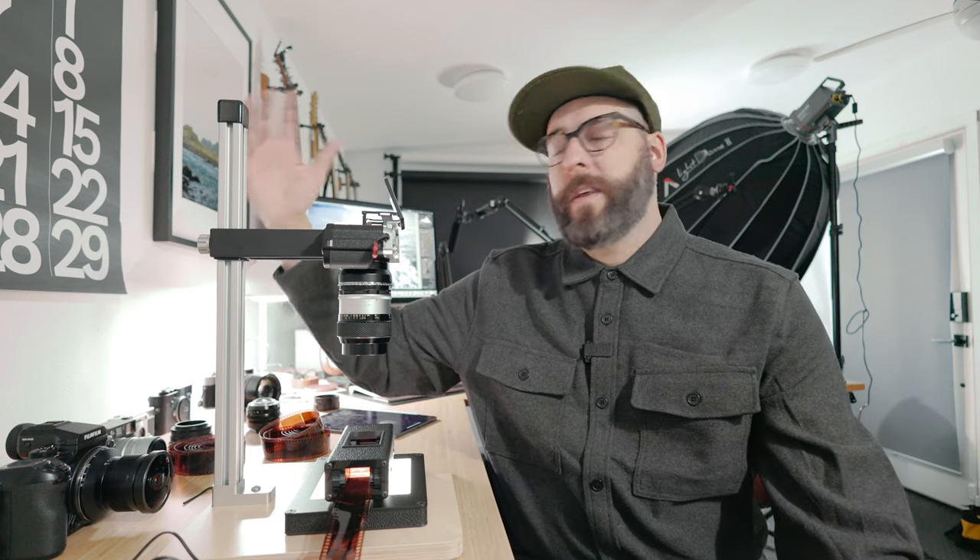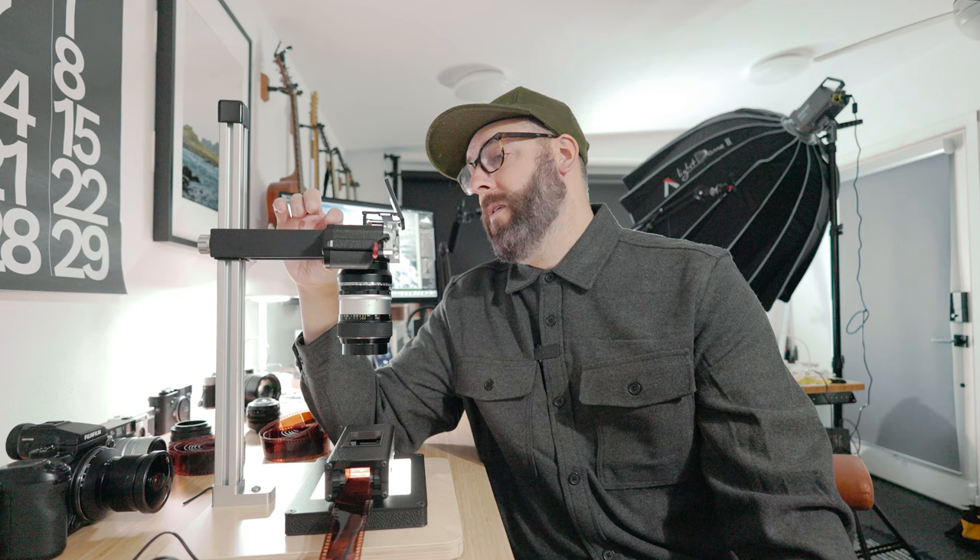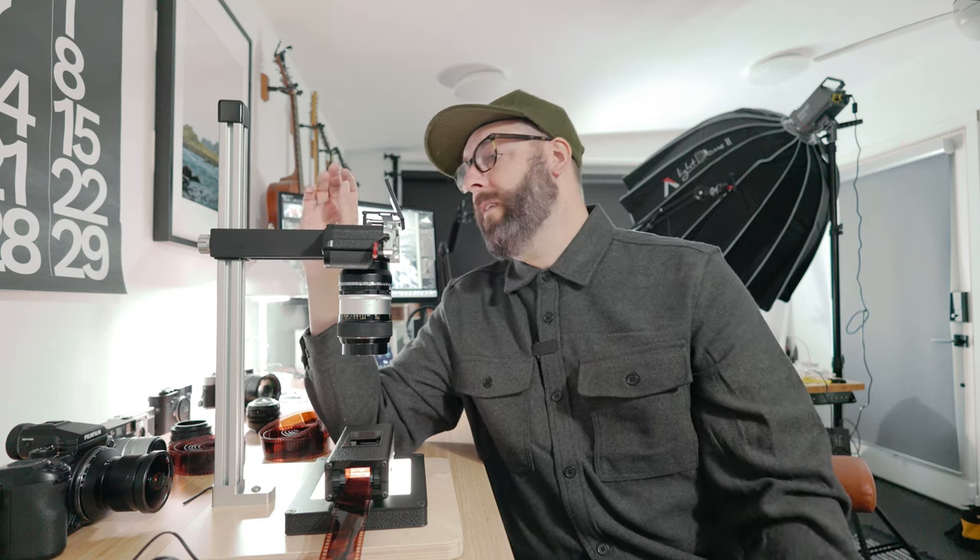Here's obviously the tower — this thing is adjustable. One of the upgrades I'm making already is I have a tiny Arca Swiss compatible quick release plate that I bought on Amazon, and it's going to be here tomorrow, so I can just take my cameras on and off really, really easily.